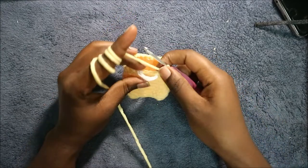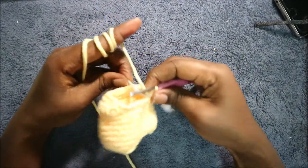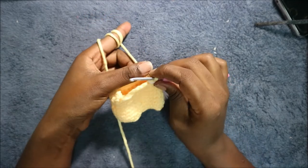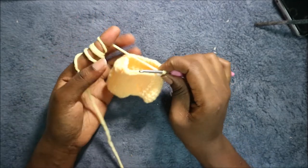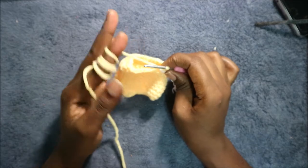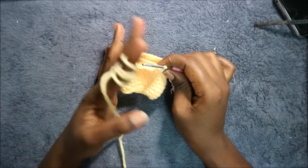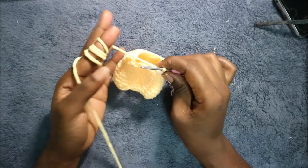After you're done with that, in the next two rows — which is row 12 and row 13 — we're going to do single crochet all around in each row for a total of 22 stitches in each row. I'll see you when you're done with the 13th row so that we do the 14th row together.